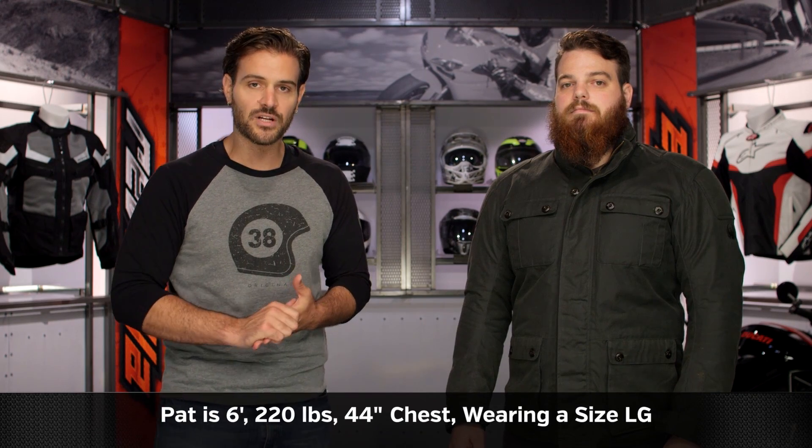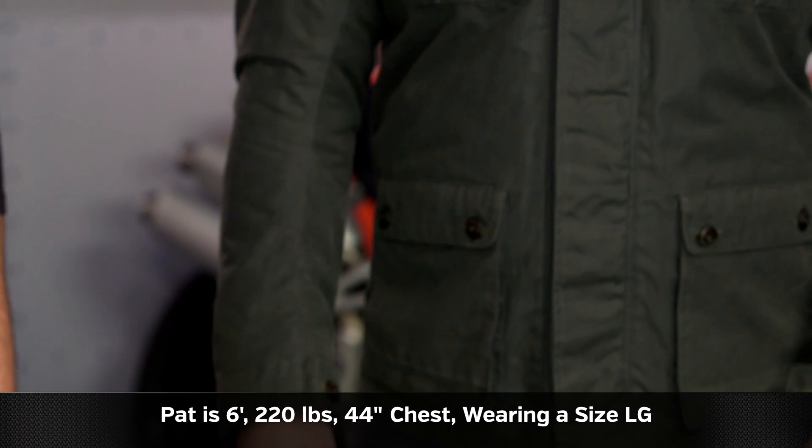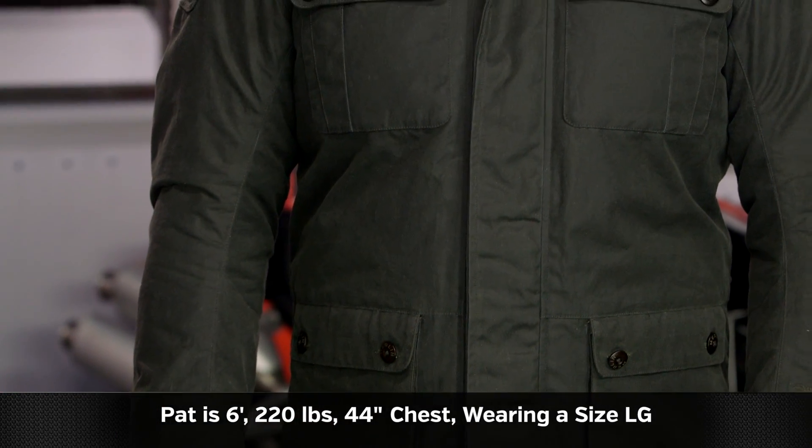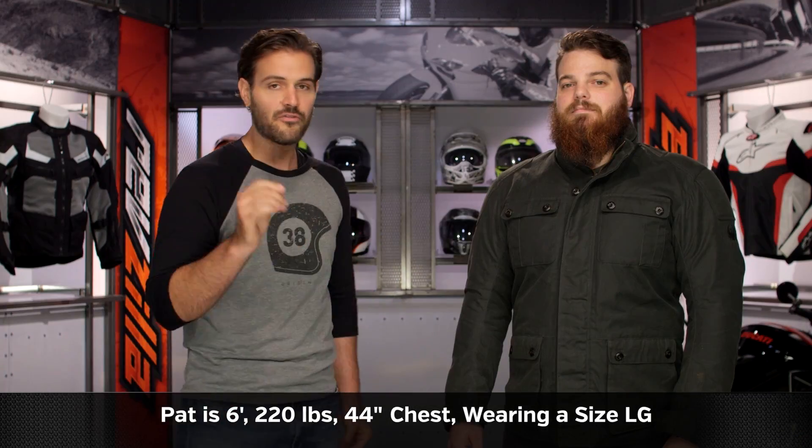As far as sizing is concerned, on my left hand side I have Mr. Patrick McHugh, who is wearing a size large. Pat stands at six foot, weighs in at 220 pounds, and has a 44-inch chest.